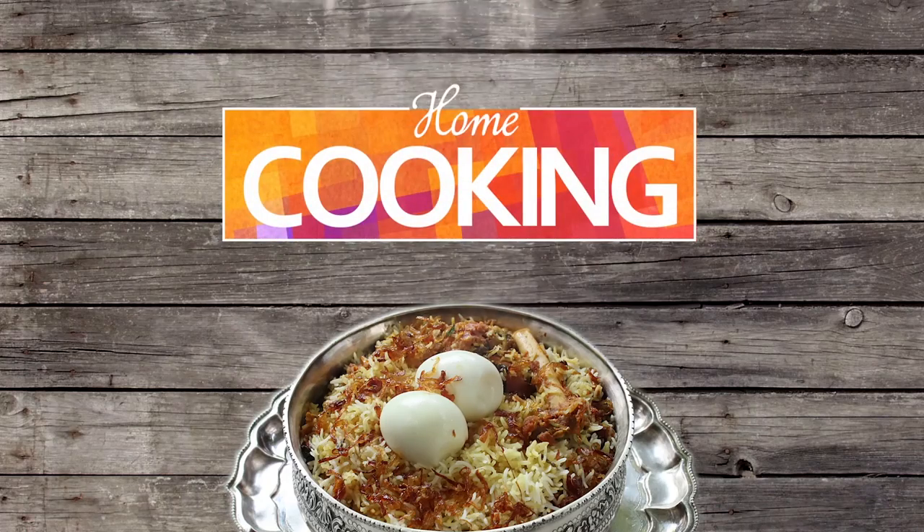Hello viewers, welcome to Home Cooking with Nihema Subramanian. Today's recipe is a very lovely pickle recipe and it's made with tomatoes. So let's get started and make some delicious homemade tomato pickle.